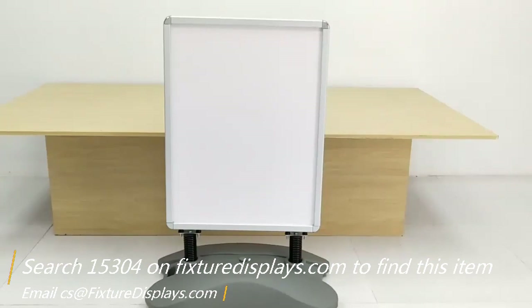If you have any questions, feel free to email us at cs@fixturedisplays.com. Thank you.